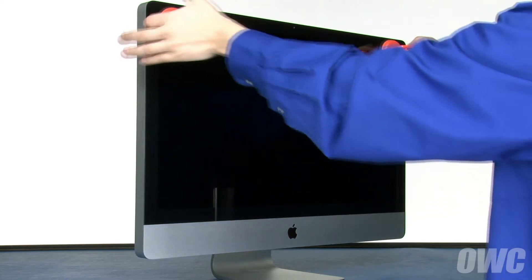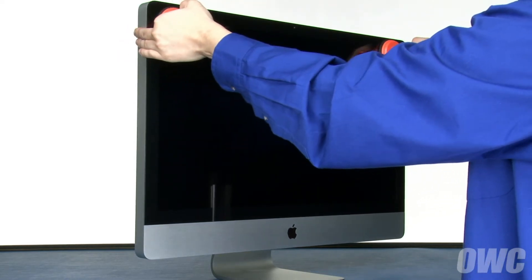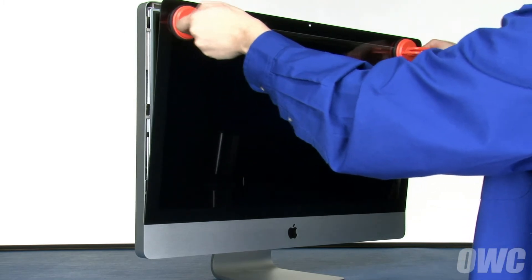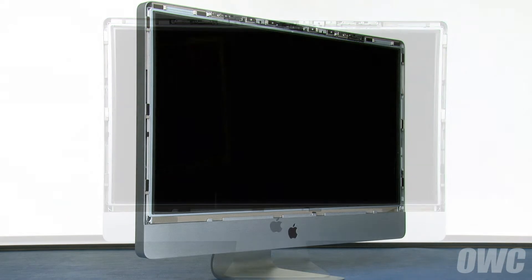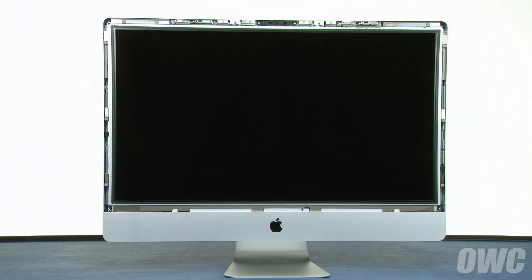Then gently pull forward on the handles, separating the glass front from the magnets that hold it in place. You can then lift the glass up and out of the iMac and set it aside. At this point, you'll need to be careful not to touch the screen directly, as the oils from your hands are difficult to remove.